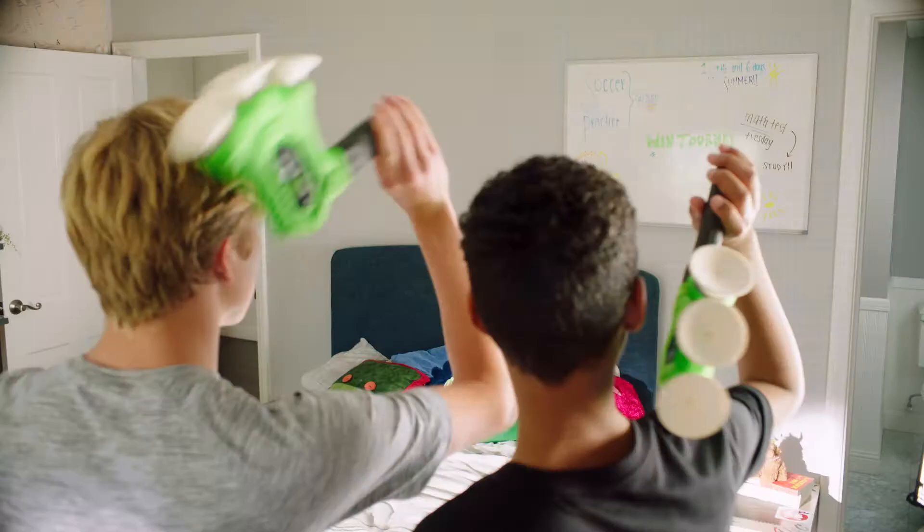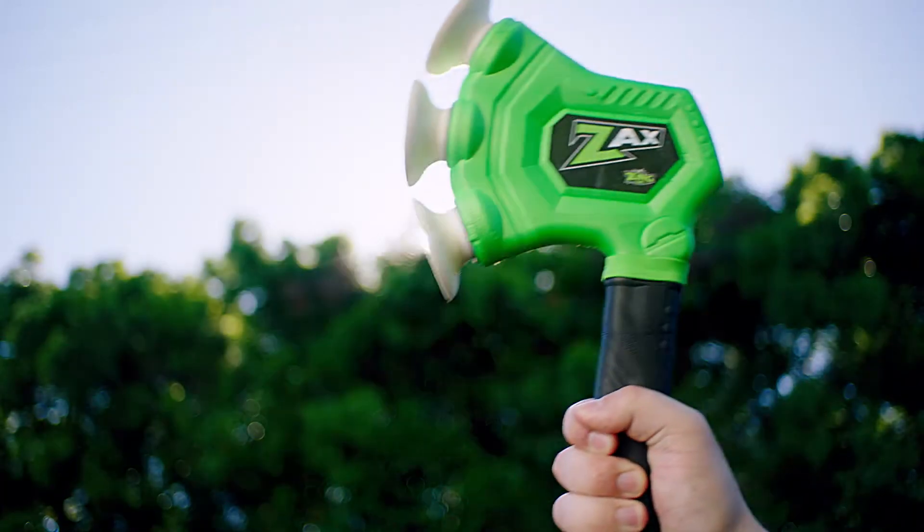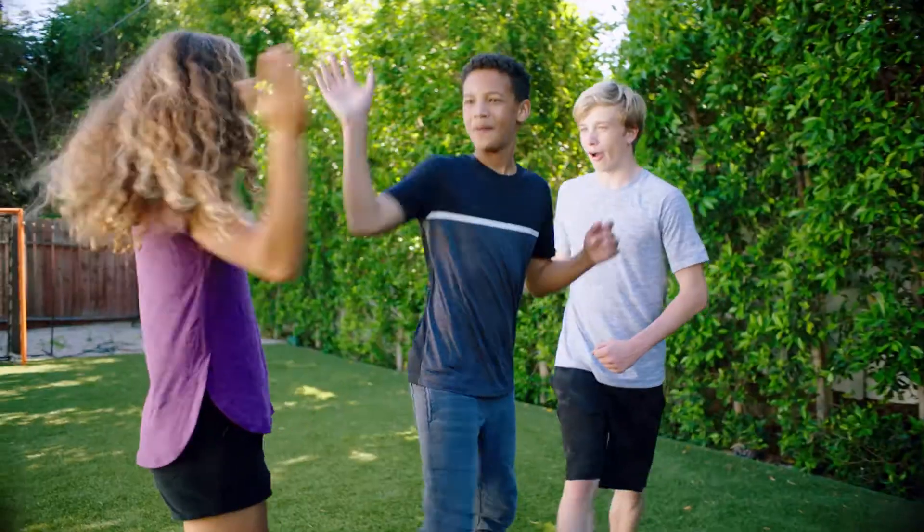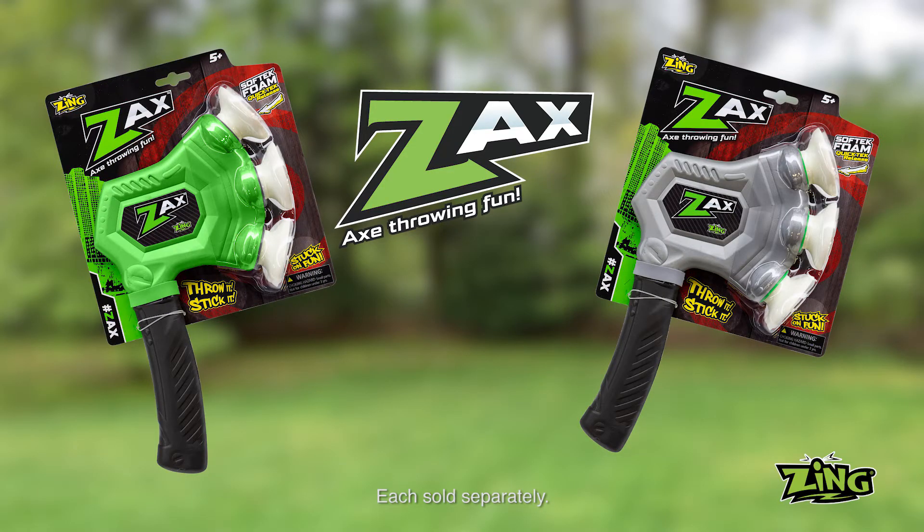SoftTech Foam lets the Zaxx stick to almost any surface. Perfect your technique, and you can challenge your friends to a Zaxx match. Zaxx the Throwing Axe, each sold separately from Zing.